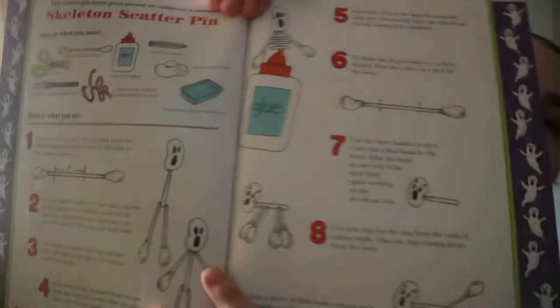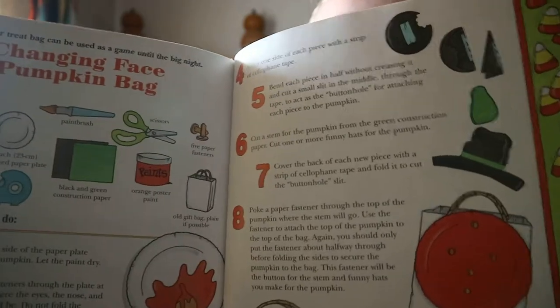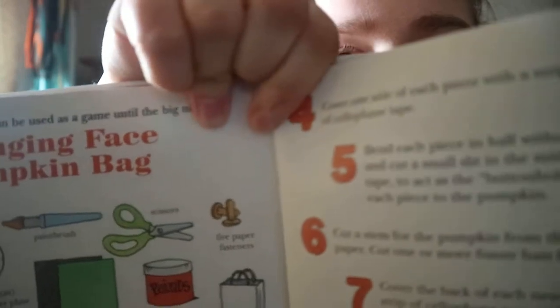Some of the stuff you could find already in your house or at the dollar store, like cotton swabs. You're using the square-shaped tissue box, so if you buy those you could reuse them. It's nice to see things you could reuse. Push fasteners — I haven't physically seen those in a number of years, but if you can find them you can make that craft, or you can use something else.